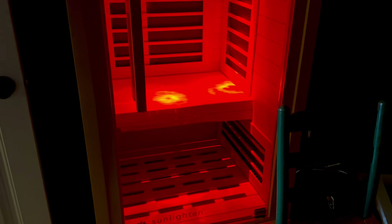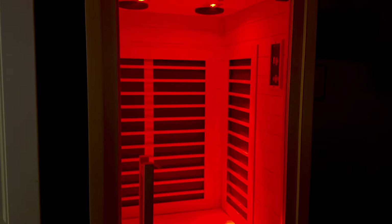I'm sitting in my single person low EMF sauna. I've had this sauna for about two years and I want to give you an updated review on the longevity of the sauna, how it works, and what I think is the potency of this particular unit.